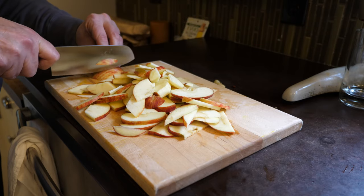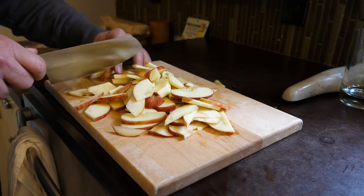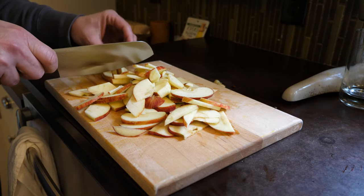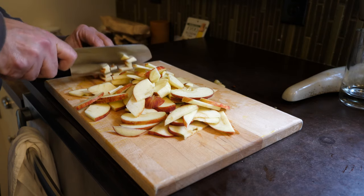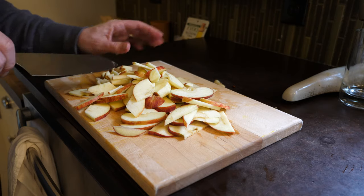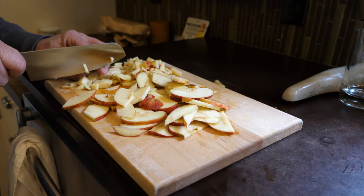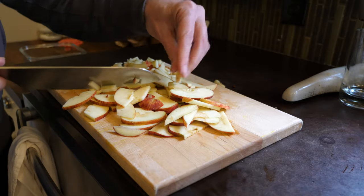I'm only doing two apples here because I'm just experimenting, but if you had a bumper crop of apples, you should just use as many as you like. You do want to chop these up small — you could even shred them — but you want them nice and small so that the sugar can have a chance to get in there and do its work.